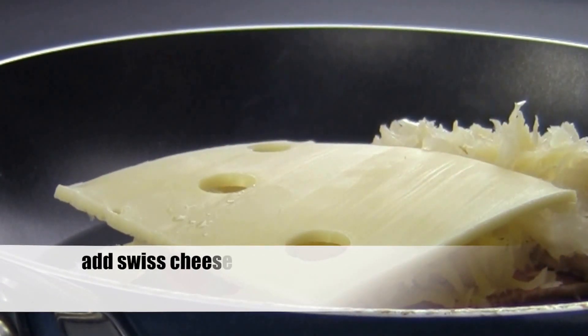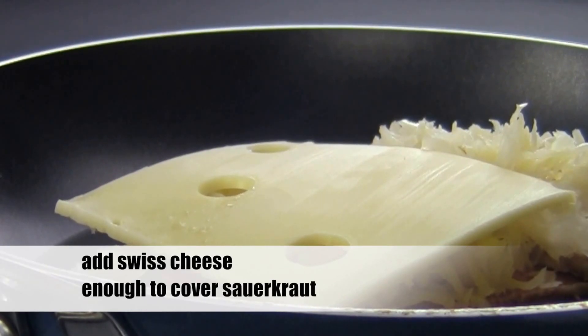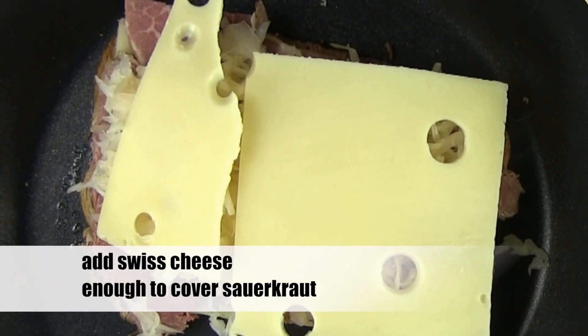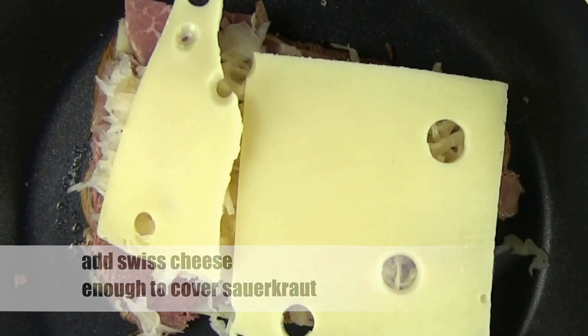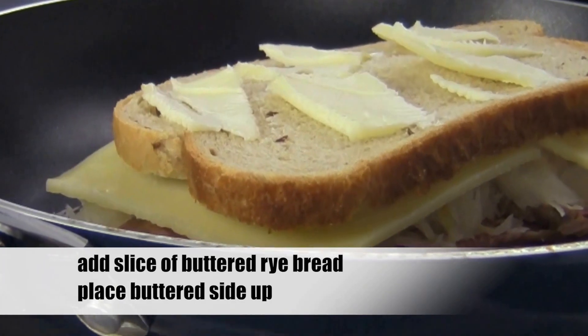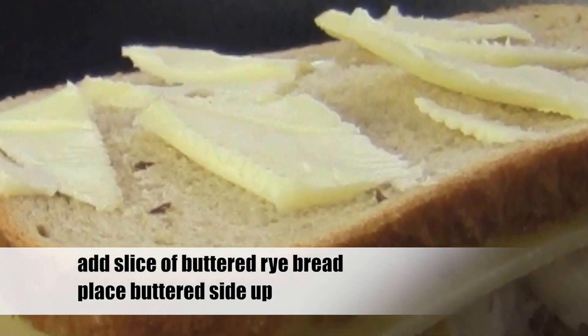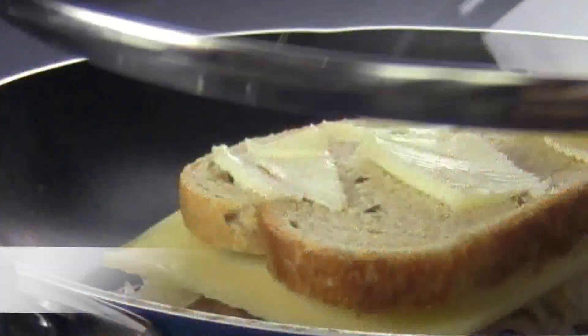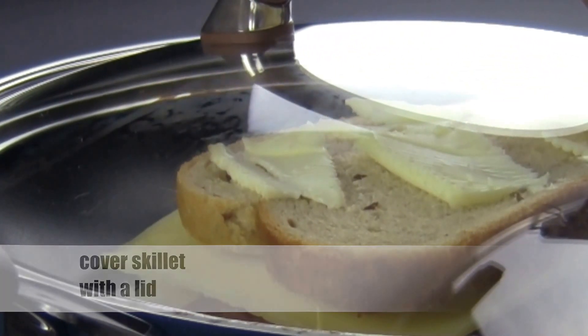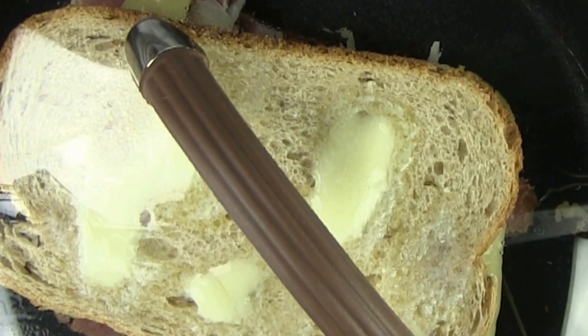Now it's time for another layer of Swiss cheese. I'm going to use one and a half slices — I want to cover the whole sandwich with cheese. With the cheese added, put on another slice of rye bread. Make sure to butter the side facing up, and again be generous with that butter. Cover the skillet with a lid — we want to make sure the cheese melts and the sauerkraut and corned beef get nice and hot.